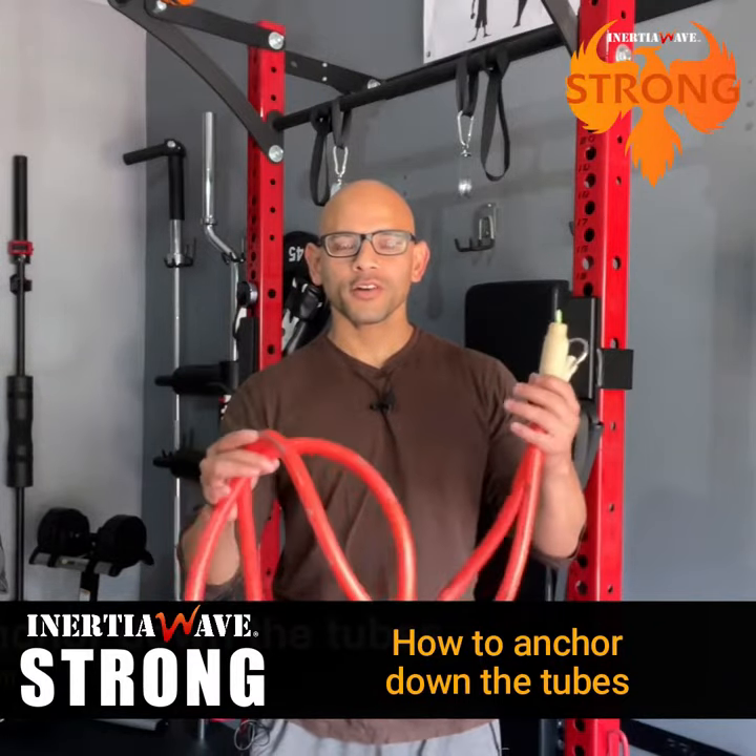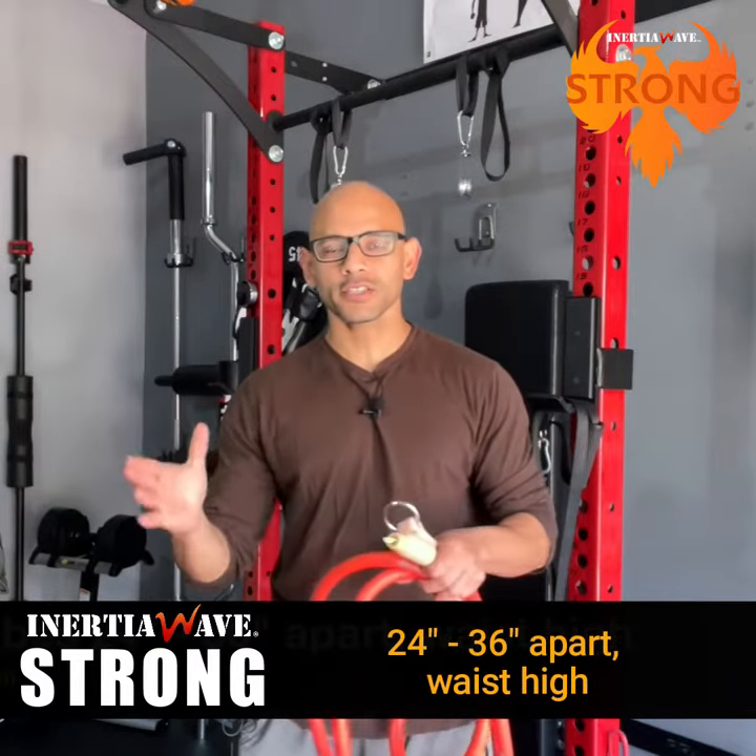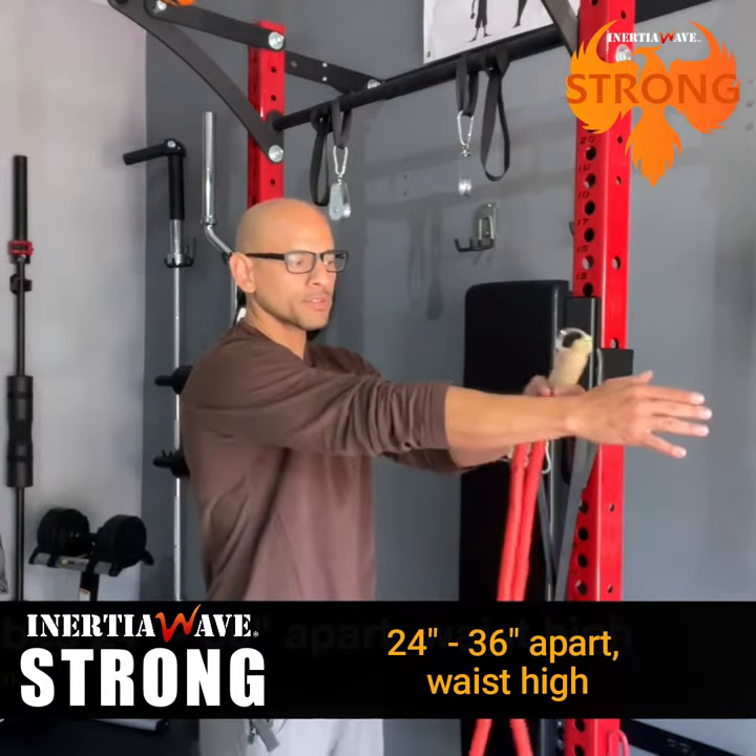Now I'm going to show you how to anchor down the Inertia Wave Strong. Ideally, you want to have both tubes at about 24 to 36 inches apart, which is about an arm's length apart.